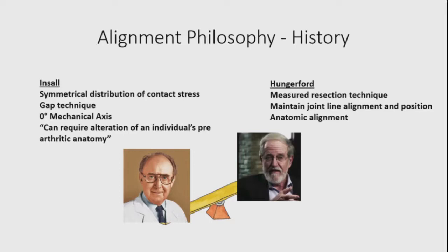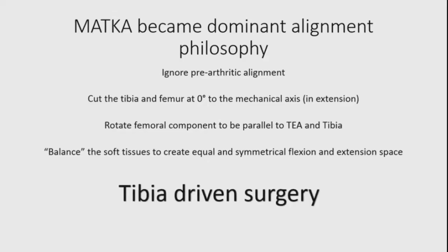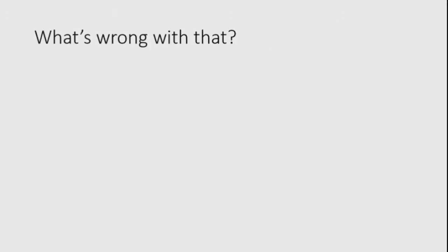Kinematic philosophy is really just an evolution of that approach. Nevertheless, mechanical alignment became the dominant philosophy. It ignores pre-arthritic alignment — you aim to cut the tibia and femur at zero degrees to the mechanical axis in extension, rotate the femoral component parallel to the TEA, and balance the soft tissues to create equal and symmetrical flexion and extension spaces. So really, this is tibia-driven surgery.